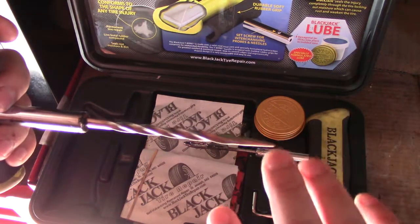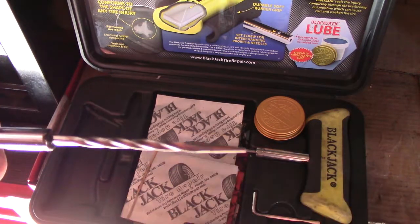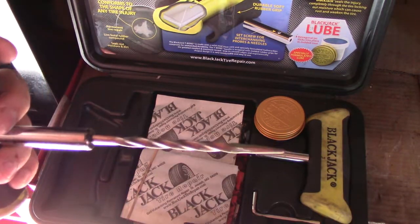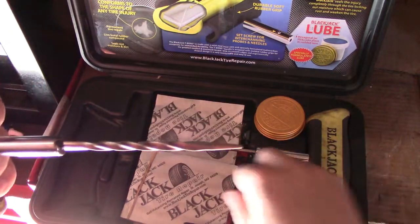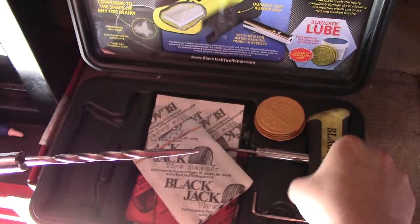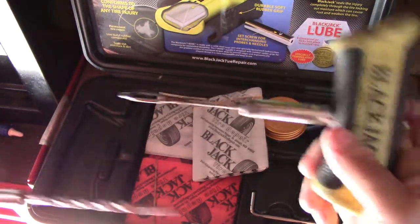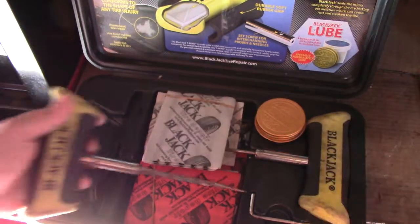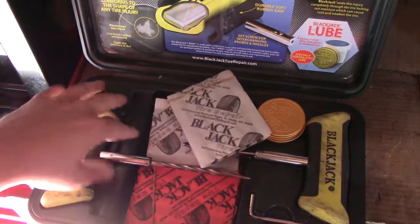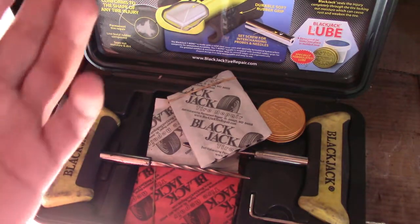This is to insert into the tire and just kind of widen up the hole so you can insert one of the black plugs in with the inserter tool. I don't know the specific names for these, but I'm going to give you the best review possible in the simplest terms that almost everyone can understand.